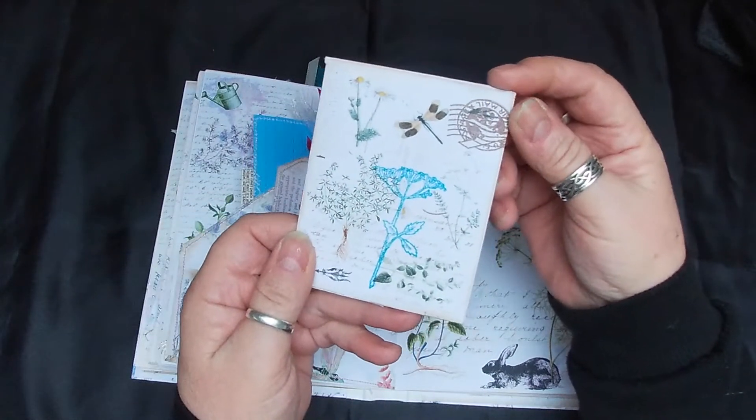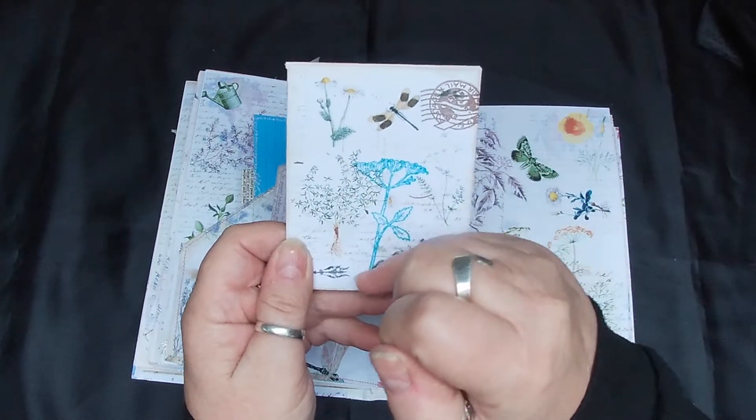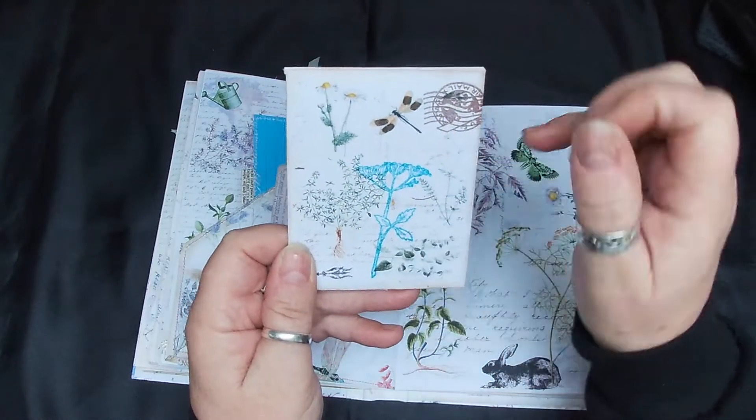Again another little seed packet - I've just stamped that there and stamped here.